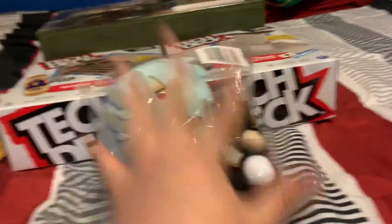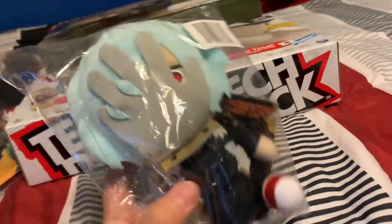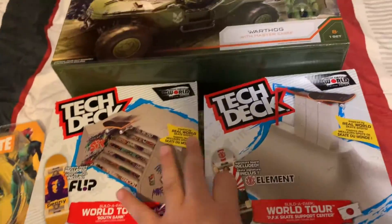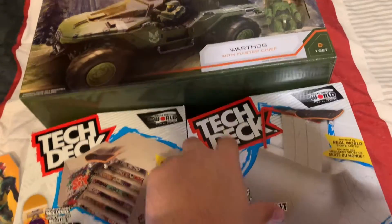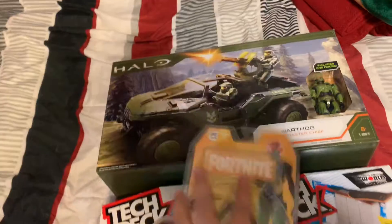I went to Target and Walmart today and this is what I found. I found my My Hero Academia plush — Shigaraki, my favorite character — so I got him. I found these at Target; I've been wanting these for a while. And I found this one at Walmart.